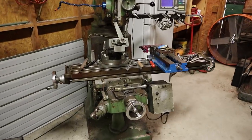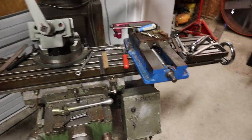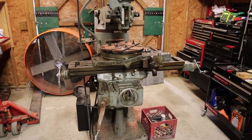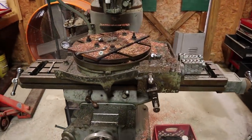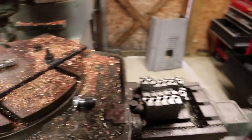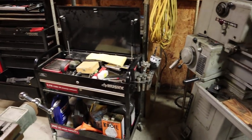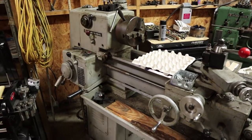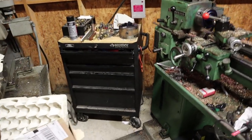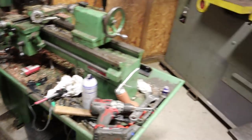Here's my Excel lathe — this machine has probably made at least four or five hundred spinners by itself. There's a little pile of unfinished spinners right here. Then there are tool cabinets, more tool cabinets, and a big lathe for turning down raw stock. This smaller lathe is my main production lathe for spinner buttons.